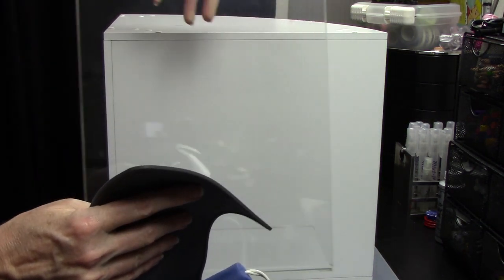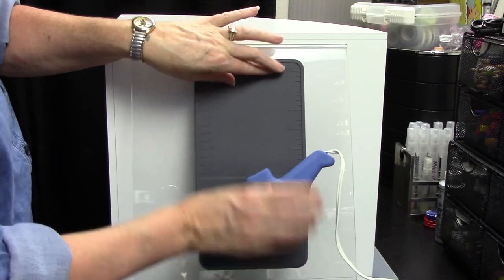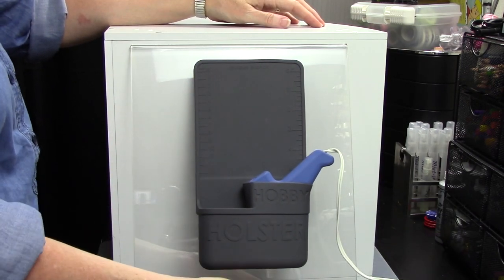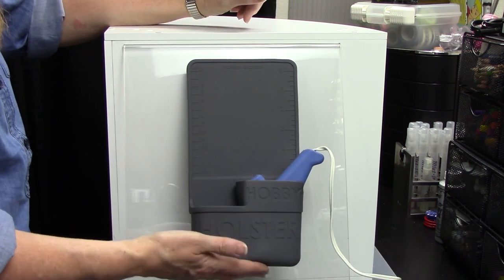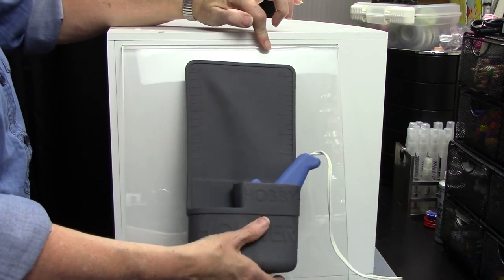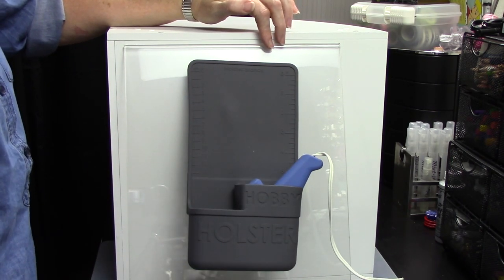Let me show you real quick. I have this acrylic frame that I use for business and you can just place the holster up against it. It works the same way on glass and immediately sticks. You can see this is not going anywhere — I'm not holding on to it at all. You can push on it, you can pull on it, and it sticks very well. It'll pop up a little if you really tug on it, but I'm not having any problem keeping it there.